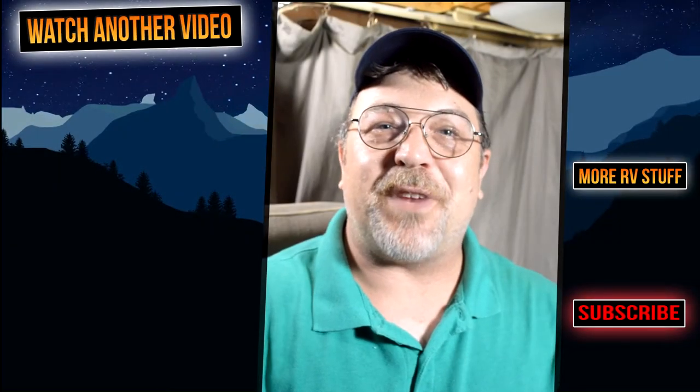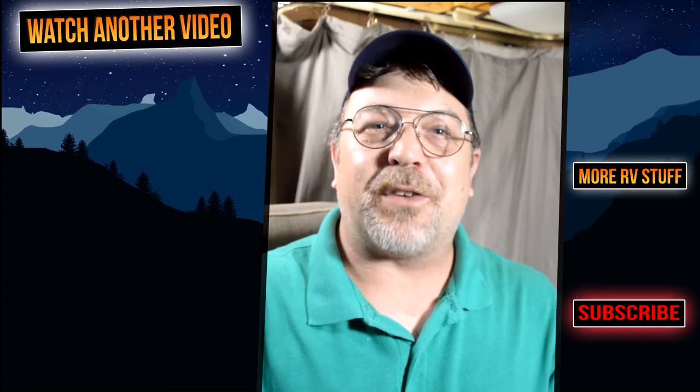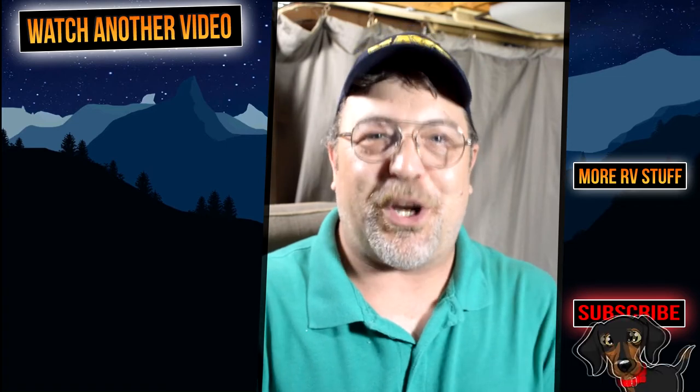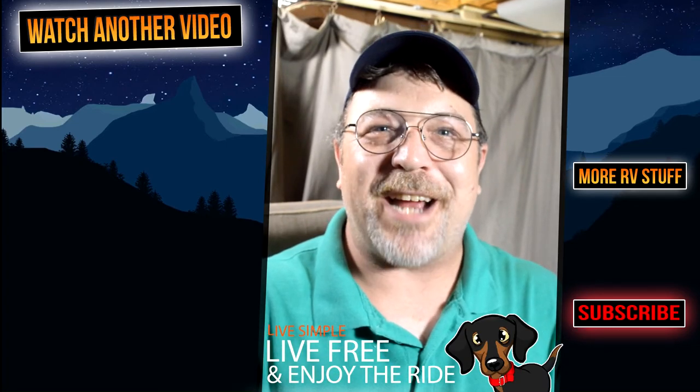Thank you so much for checking out this video, and definitely subscribe for more videos just like this one. If you haven't, head over to 3tailsrv.com and check out our blogs and other posts over there — I'll put a link in the description below. Until next time, remember: live simple, live free, and enjoy the ride. We'll see you next time.